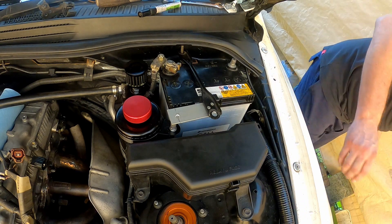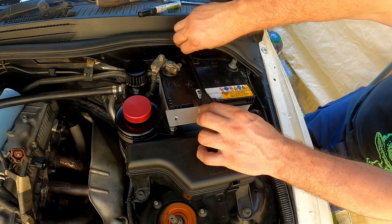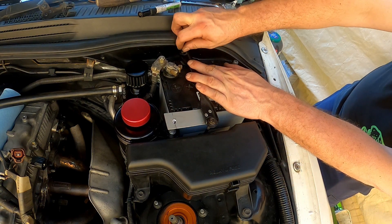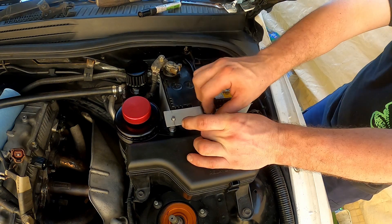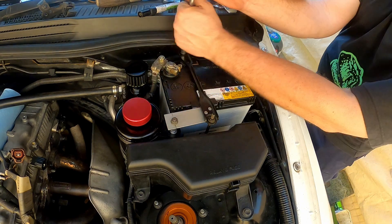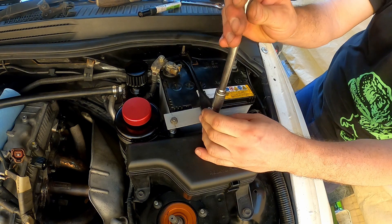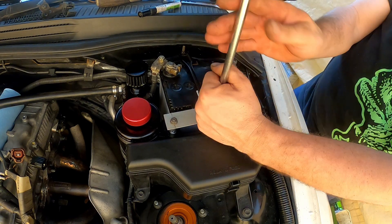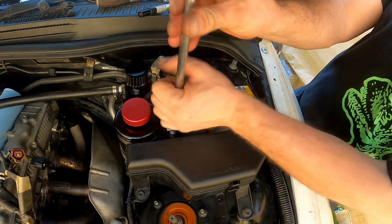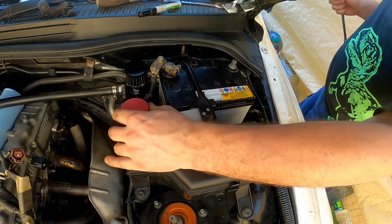Oh, that dropped all the way out to the ground. This one sucks the most — getting in here. Look at how well this fits. Beautiful. That's probably enough on there — and that's probably enough on there. Solid.